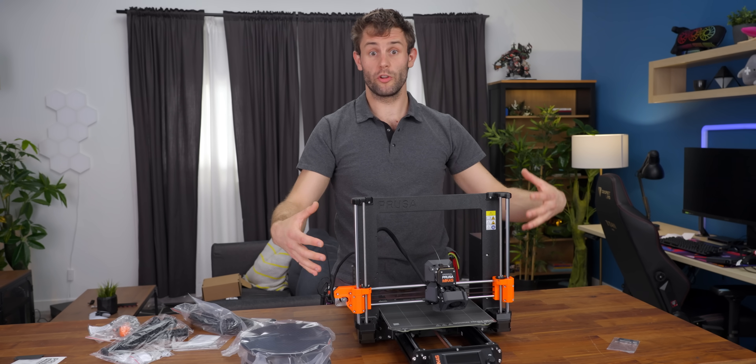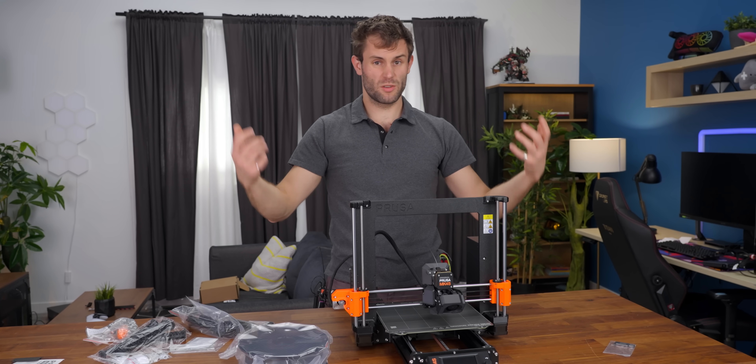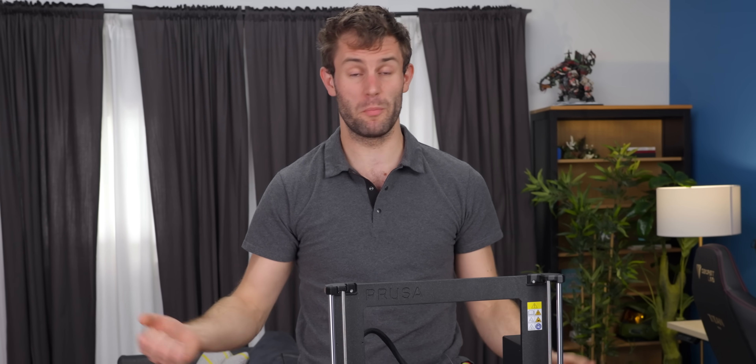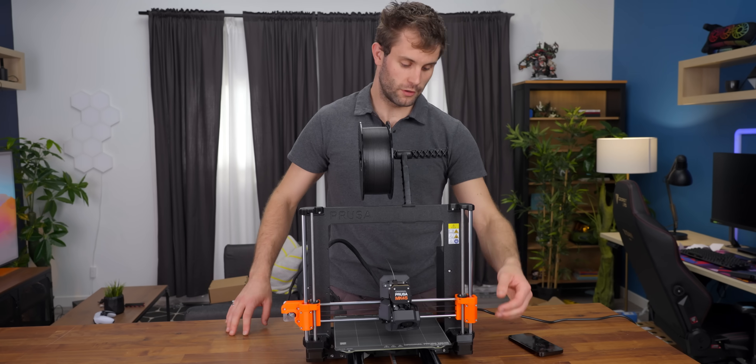The unit we got was fully assembled, so just take it out of the box, put it down, plug it in and go. They say it would take you about 10 minutes to get from out of box to your first print. Let's flick it on.